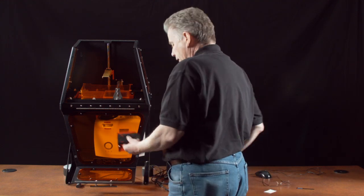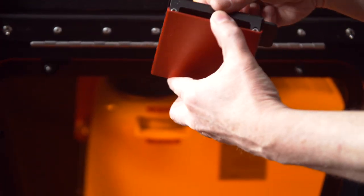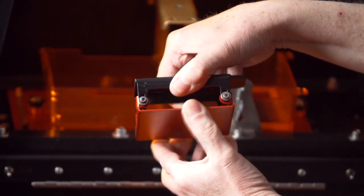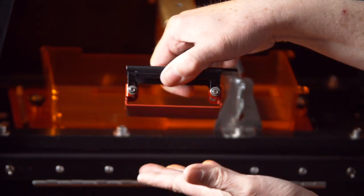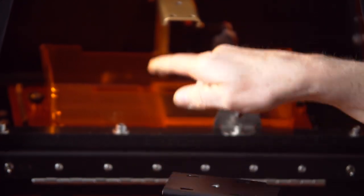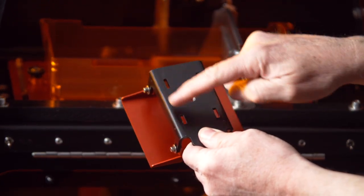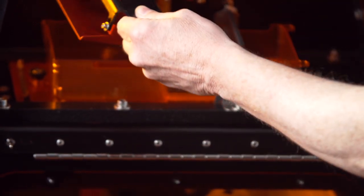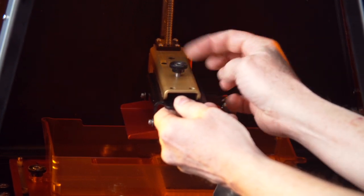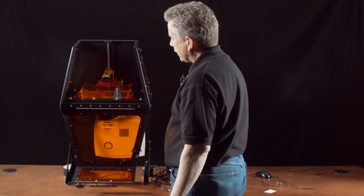Finally, we have the build table. There are four hex screws here that, when loosened as they are right now, allow this table to have some adjustment. When we calibrate, we'll be tightening those up so that the bottom of this plate sits flat on the bottom of the PDMS. For installation, there are four slots on the bottom of the gold arm and four tabs — those slots should engage the tabs, and then the thumbscrew secures it in place. Again, there's no reason to over-tighten that.